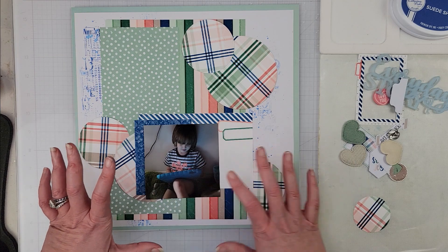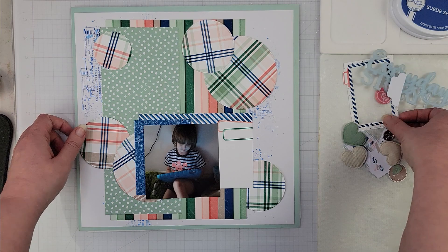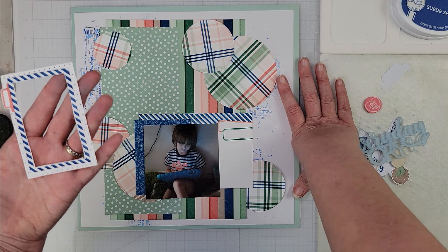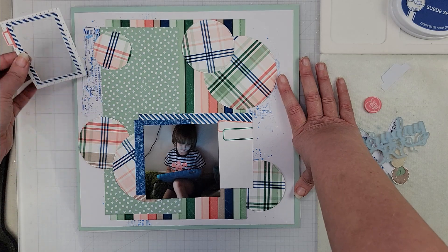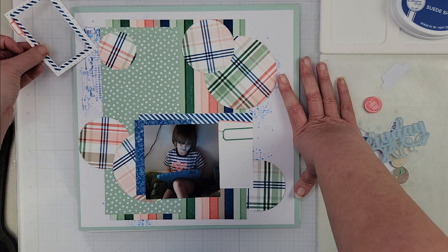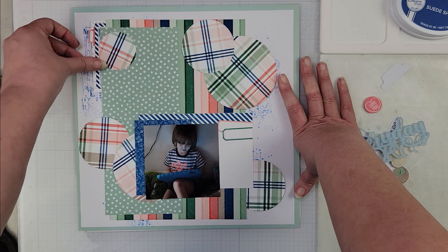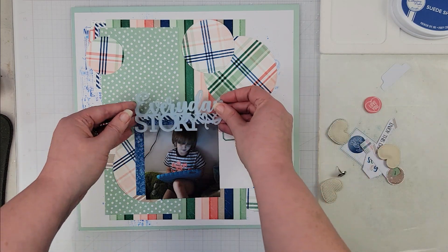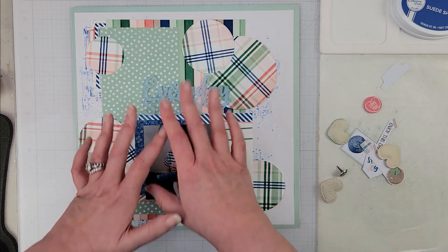I have this little frame that I'm going to tuck in up here, and a circle element that's going to play right about there. I'm thinking my title is probably going to go front and center somewhere in there.